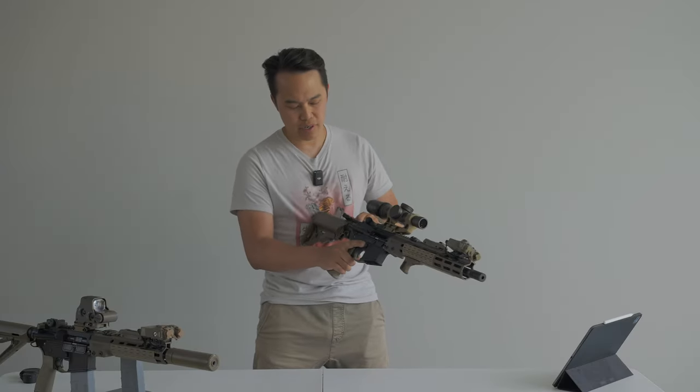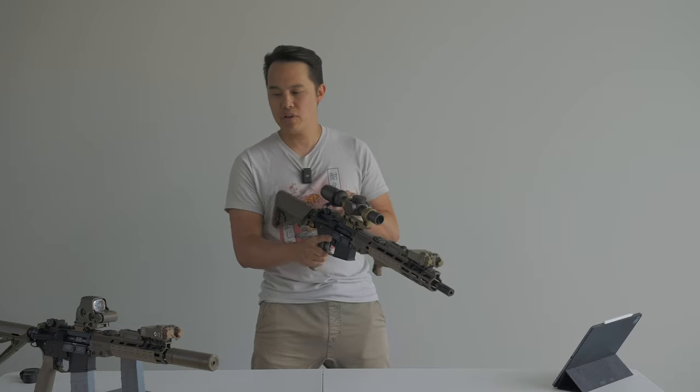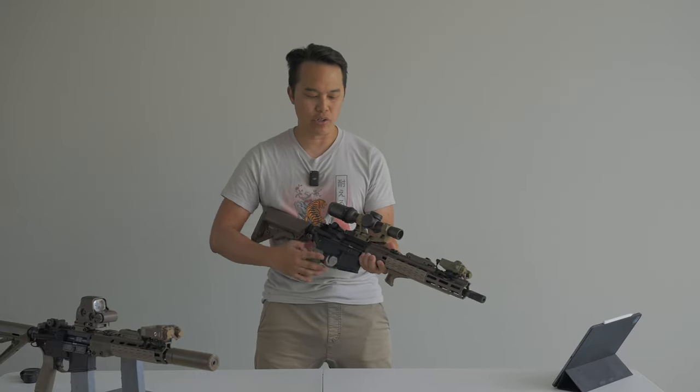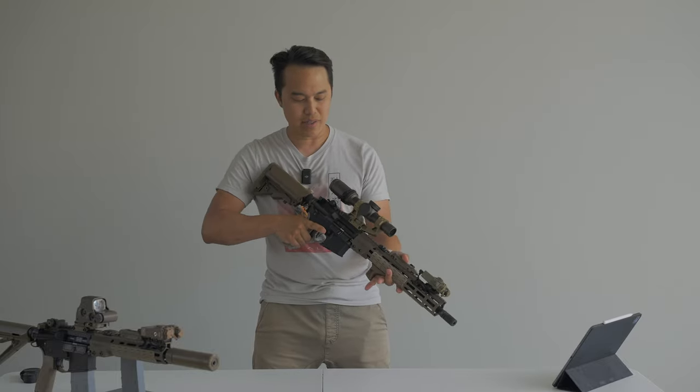First off, chamber check — make sure — magazine out. This is a gas blowback rifle; these are both Tokyo Marui MWS rifles converted for their respective designs. This is the URGI 14.5 — empty, no round, magazine out, done.